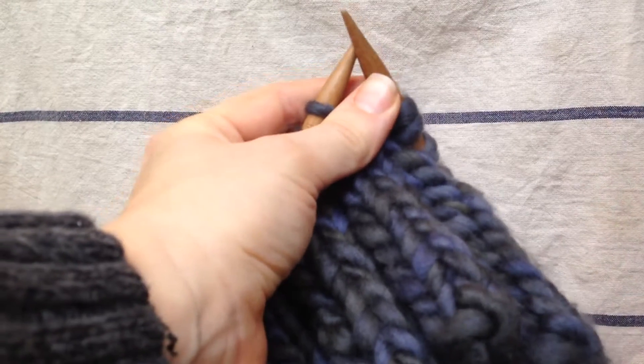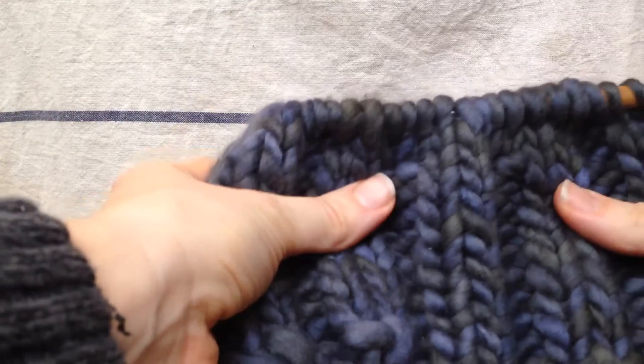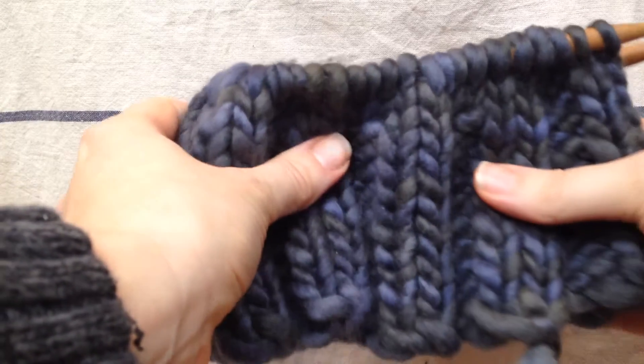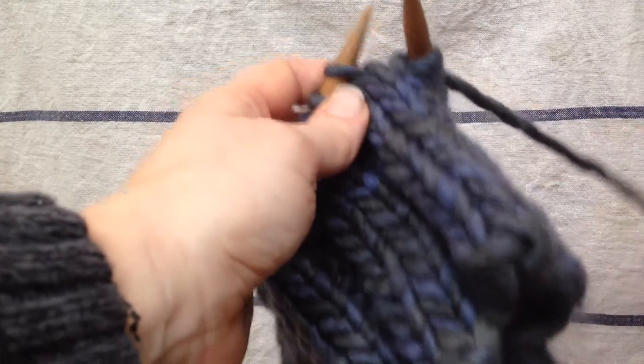Hey, this is Alisa McLaughlin and I'm going to show you how to do a Left Rise Increase Stitch. This is my Amelia Slachy Beanie. It's a free pattern you can find on my blog or you can find it on Ravelry. My name on Ravelry is Alisa Joy.